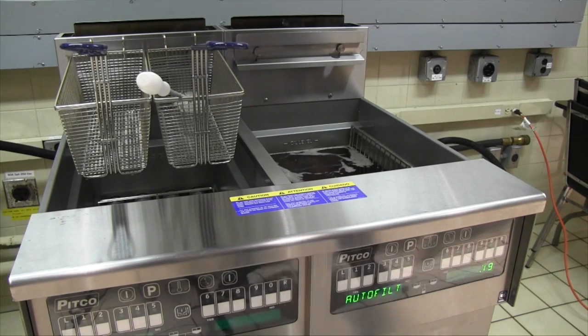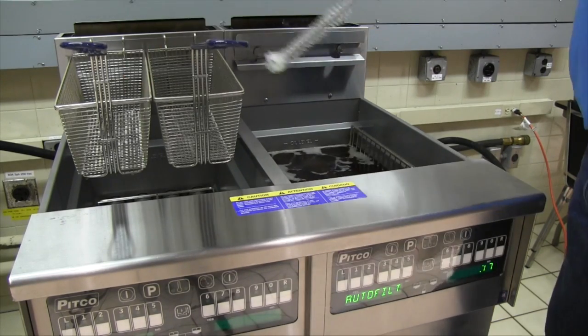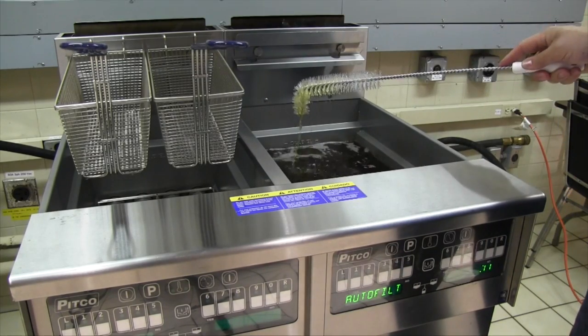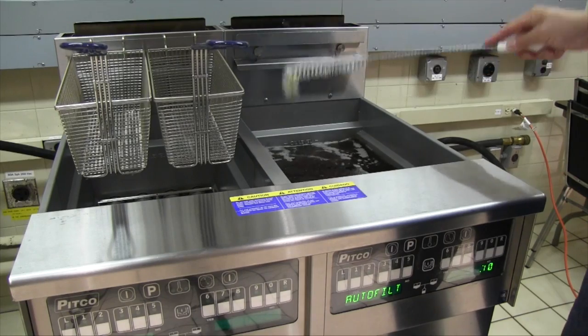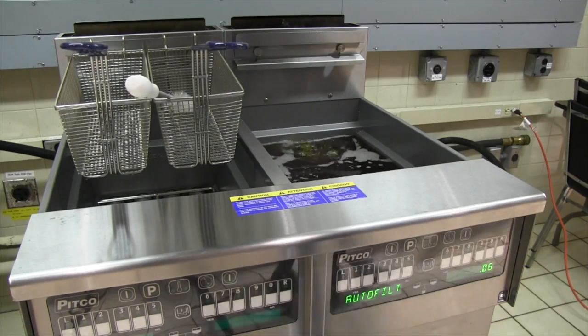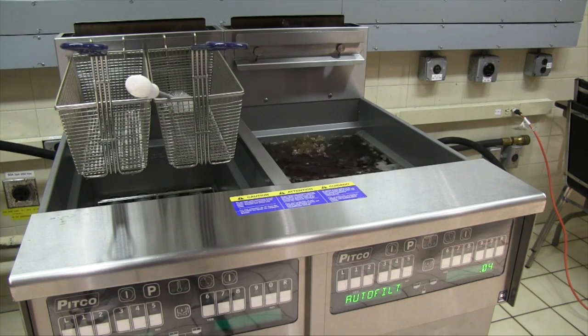As the oil fills back up into the vat, replace the basket screen back to the top of the burner tubes. When the timer reaches zero, it will beep signaling it is complete and scroll 'is vat full' on the display. If the vat is full, press the yes button to confirm. This will end the filter procedure and the fryer will turn off.